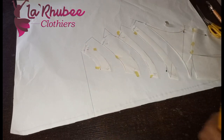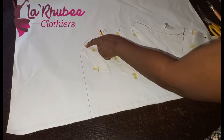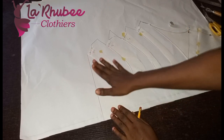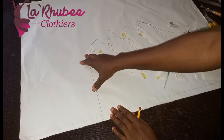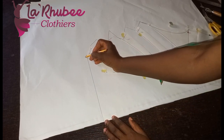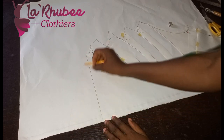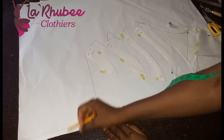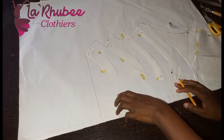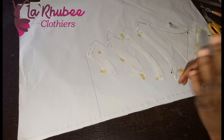You can see the straight line — this is my shoulder tip. Remember, if you cut it straight away the way it is, and you want to do a facing, you can just cut the facing. If you watch the second tutorial on this video to the end you will see how I did the other one with facing. You just extend and then cut your facing.